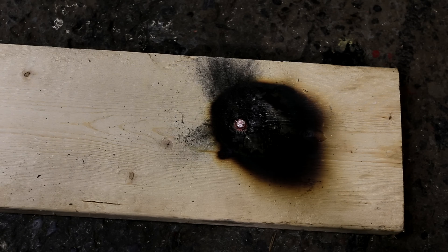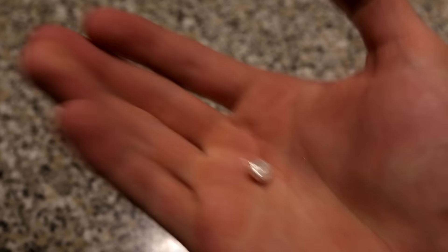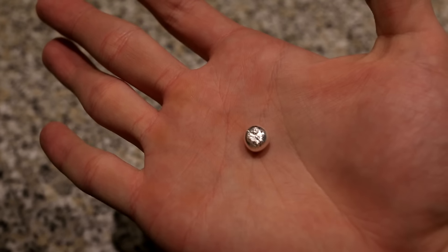If you leave it in the crucible and let it cool down, it will stick to the crucible and be nearly impossible to remove unless you shatter the crucible. This is what the final extracted silver looks like. Note that this silver extraction is not quantitative, and silver will be lost in the process.